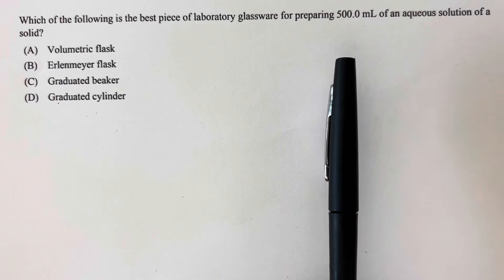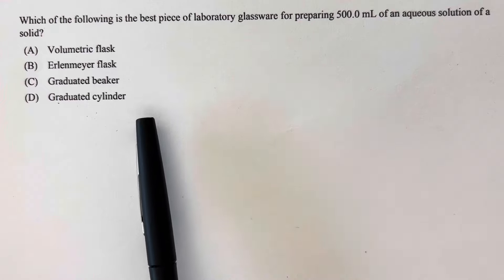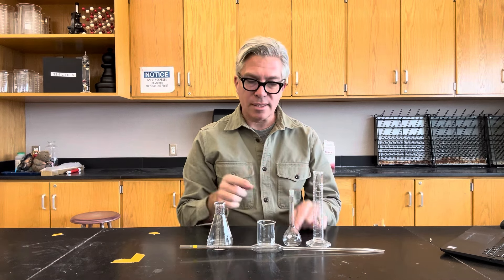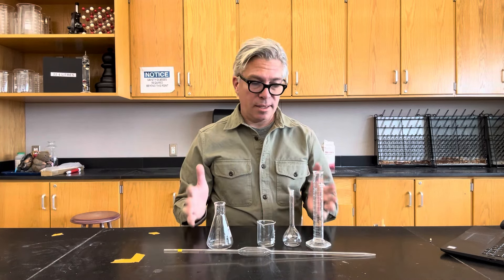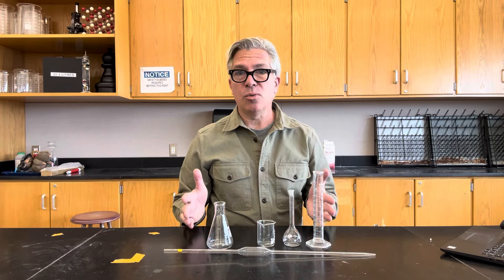If you're taking a class such as AP Chemistry, you're going to be asked questions about laboratory procedure and which glassware is most appropriate to use. So let's do a test. I have here a graduated cylinder, a volumetric flask, a beaker, an Erlenmeyer flask, and even a volumetric pipette — we'll get to that a little bit later. Each of them tells me I can measure something to 50 milliliters, and that's what I want to do: measure 50 milliliters of water in each one and see how much it weighs.